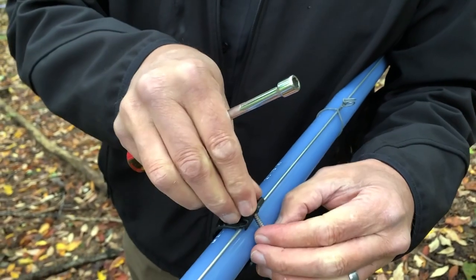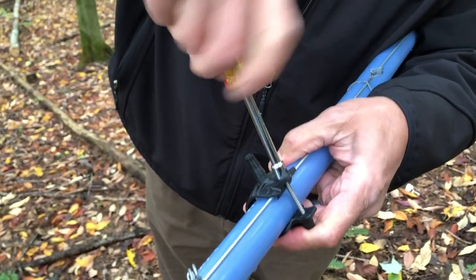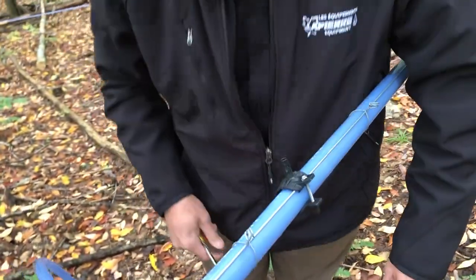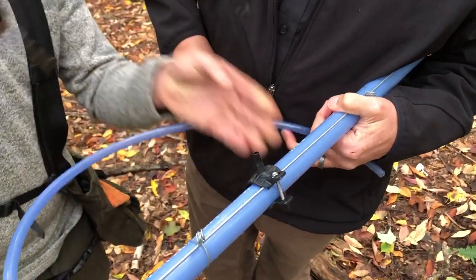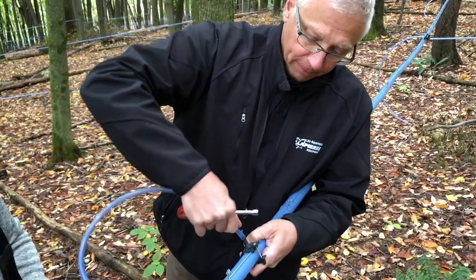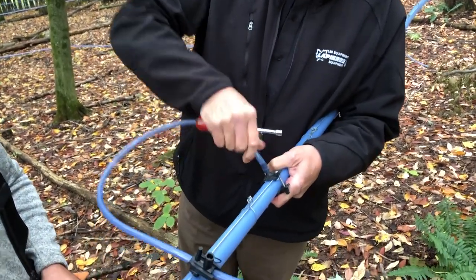Then you put your set screw and tighten it. See if it's tight — and it is. And you just drain it. Everything is exposed and then you need to slide the tubing in. You're done.